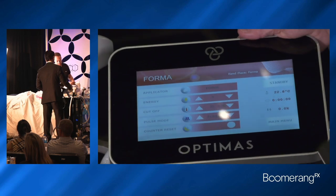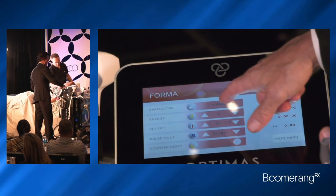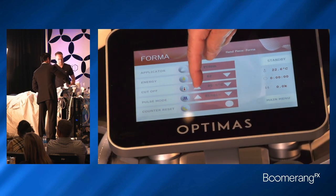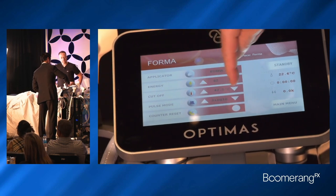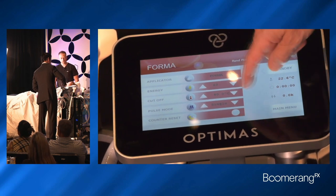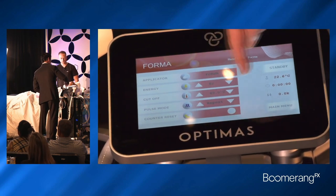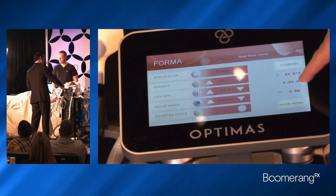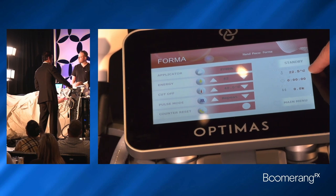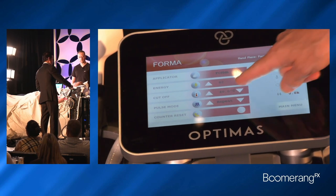You hit the ready button, you come up with the energy, and so we're using the Forma. We'll go to about 60 millijoules per smooth electrode. Our endpoint, let's say 43 degrees, but just for demo purposes we'll get up to 40 because it'll happen faster. And then continuous flow. This will tell you your temperature on the right-hand side — that's where we start. It's 22.5.